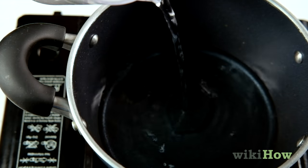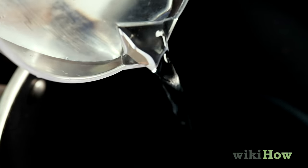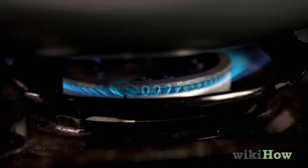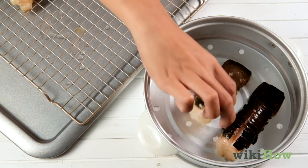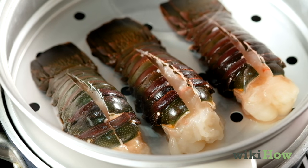In a deep pot on the stove, bring about 2 inches or 5 centimeters of water to a boil. Then place the lobster tails in a steamer basket in the pot and cover the pot with a lid.